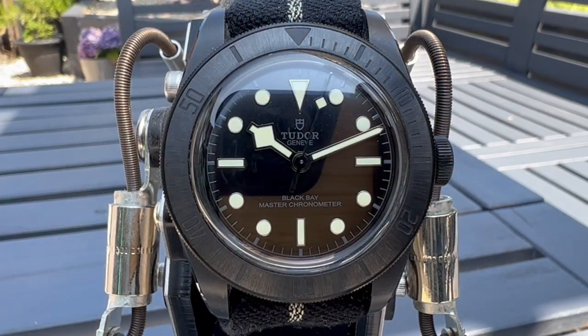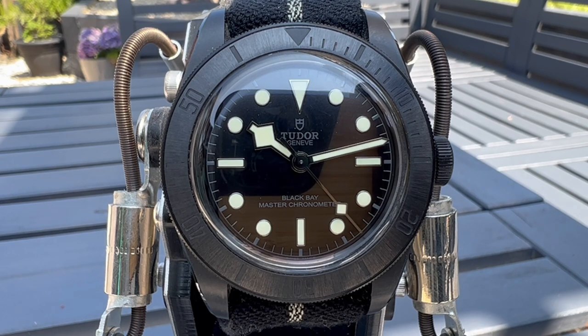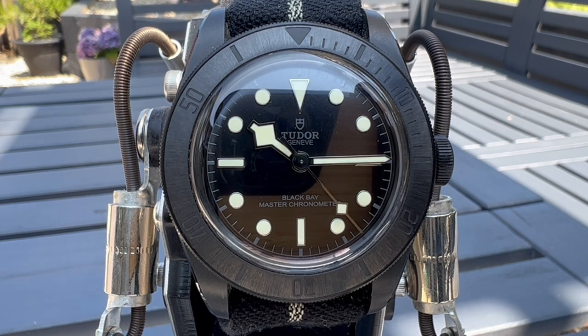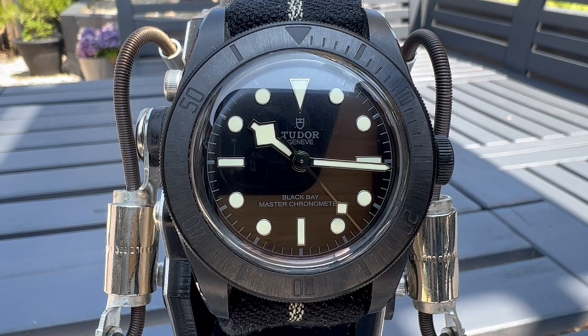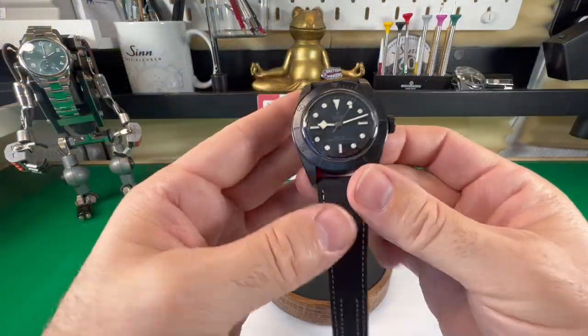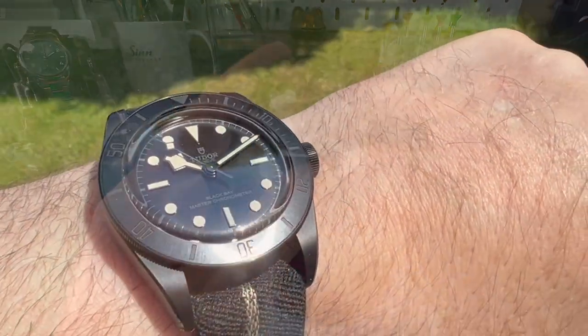Hi guys, look what we have for you today. This is the Tudor Black Bay 41 Ceramic and oh, it's a handsome looking watch I think. I've been lucky enough to review it because one of my subscribers, Stephen, who's been at both of the Zinn events, brought this along and said I can have it for a few weeks while I review it. So a massive thank you first of all to Stephen.